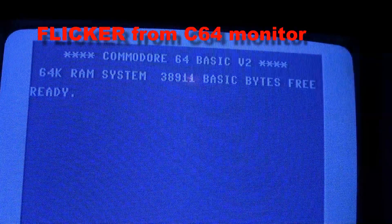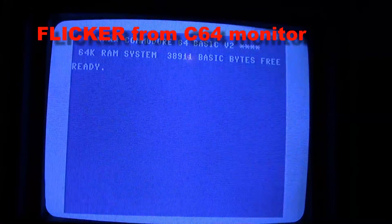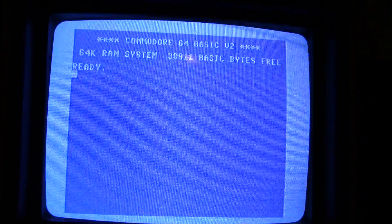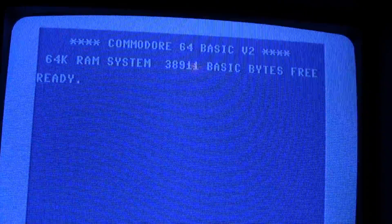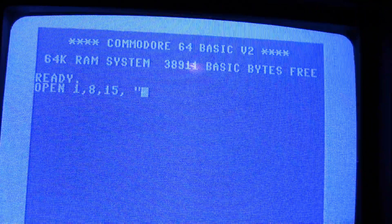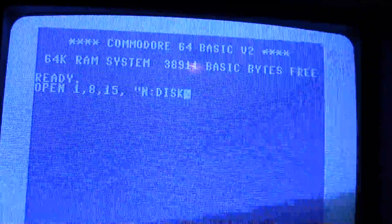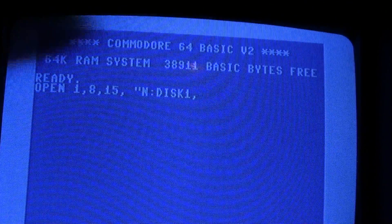We're downstairs in the basement with the Commodore 64. Somebody asked how do you format a Commodore 64 disc. Commodore didn't have a quick built-in format - you have to type a long thing out. This is how you format a Commodore 64 disc: you type the command and then put the name, call it 'disc', comma, and then an ID.